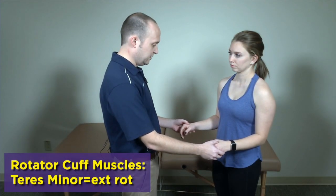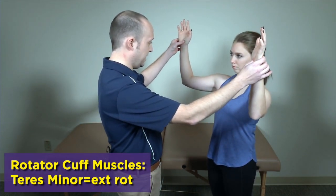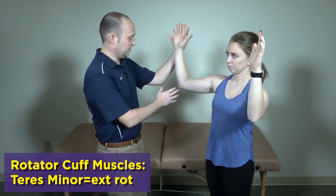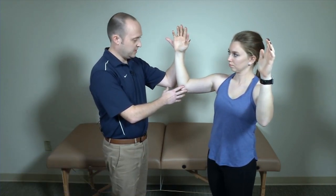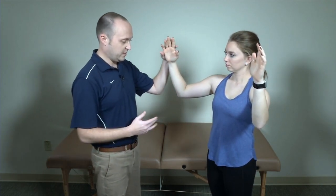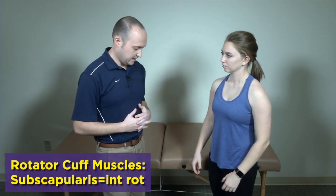The next one is teres minor. They come up again into that plane of scaption with the elbows at 90 degrees. You can test individually or bilaterally, but you're going to resist external rotation in this position — go ahead and push your hand against mine — again looking for pain or weakness.